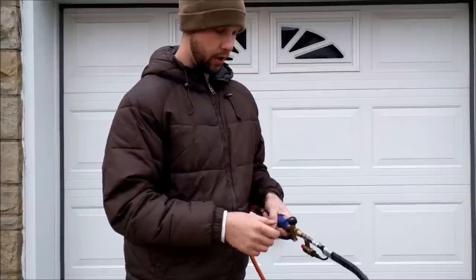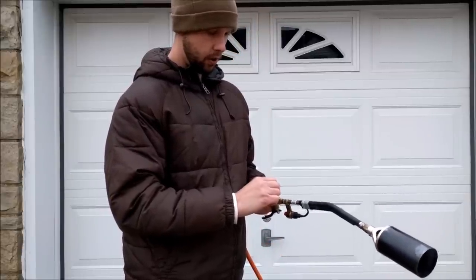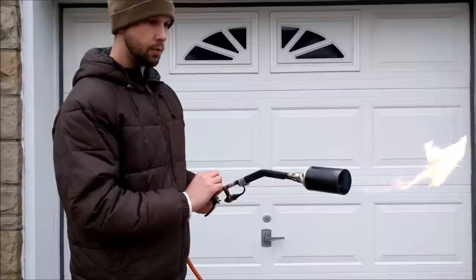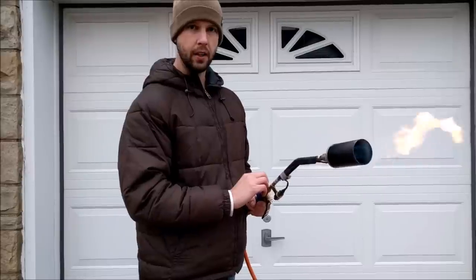To start it, you basically open this valve here and then click the igniter. Sometimes it takes a couple clicks, but it seems like it actually works pretty good. And what that creates is kind of like a pilot light.